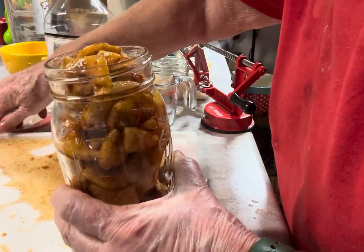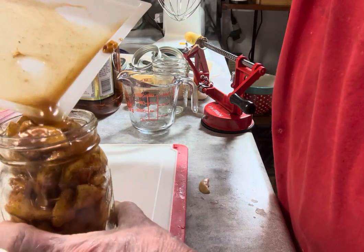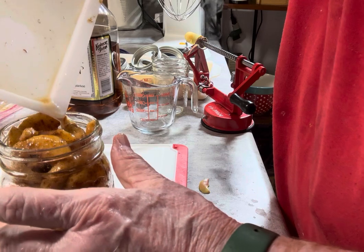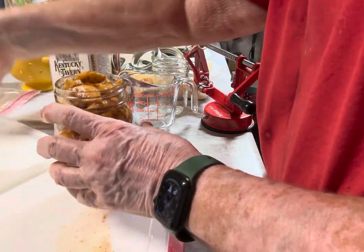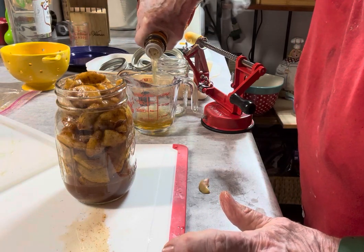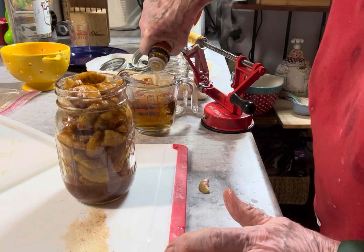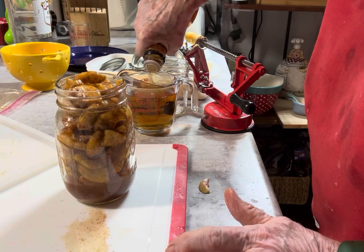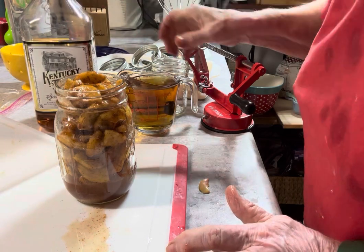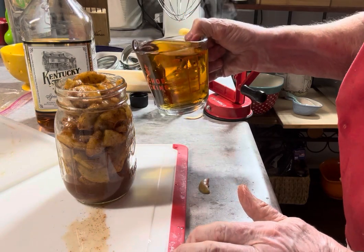I'm going to try to pour whatever liquid I can in there. Now I have this Kentucky Tavern bourbon, which is a decently flavored bourbon. Some argue it's not the best, and I guess it's not. The best Kentucky bourbon in my opinion is Elijah Craig, but this is a decent little bourbon for the money — Kentucky Tavern.